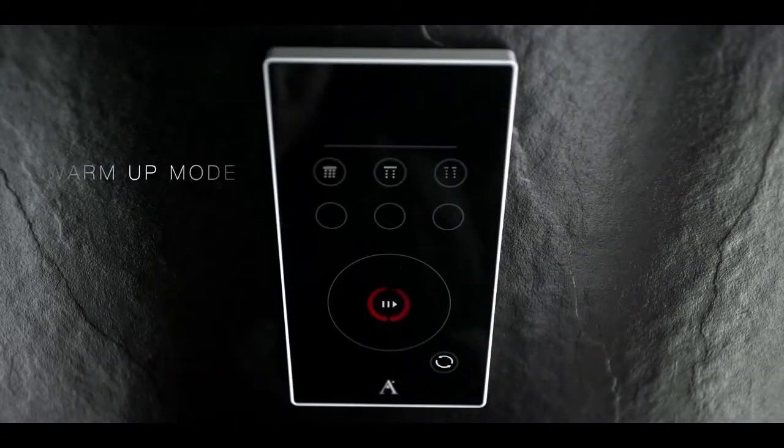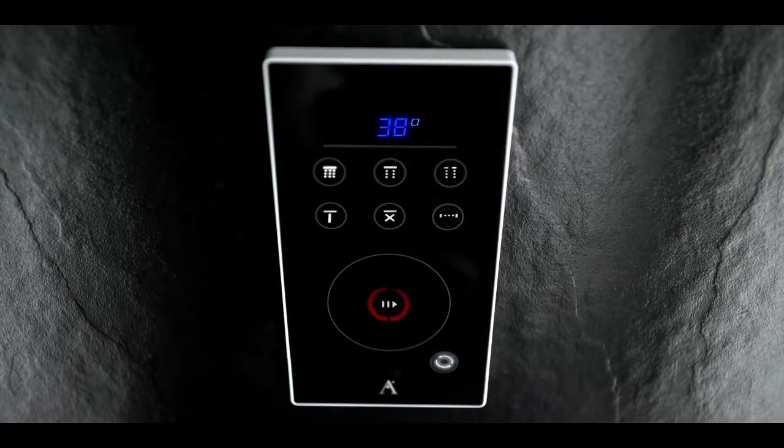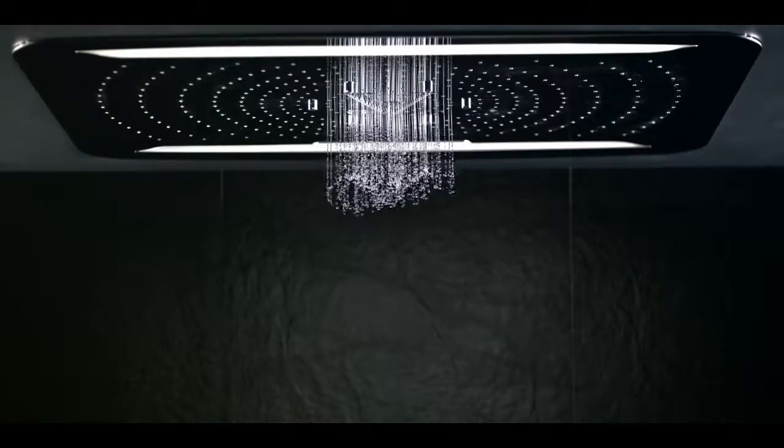The dedicated warm-up mode button preheats the shower for you by flushing out cold water until the desired preset temperature is reached. If you don't need the shower preheated, just press the play button to quick-start the shower.